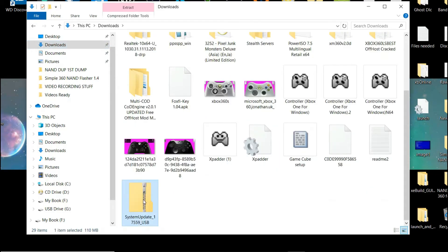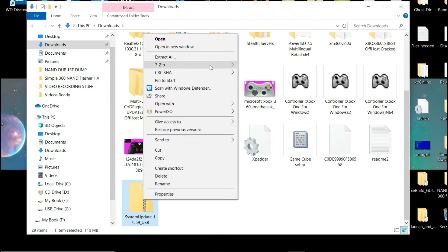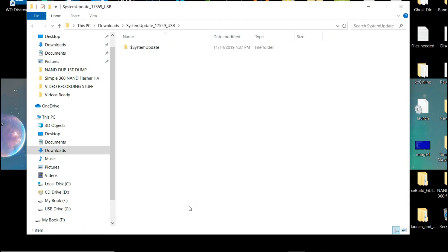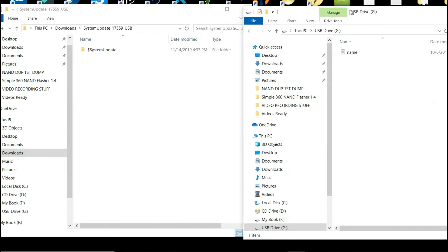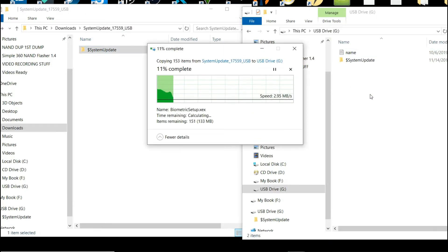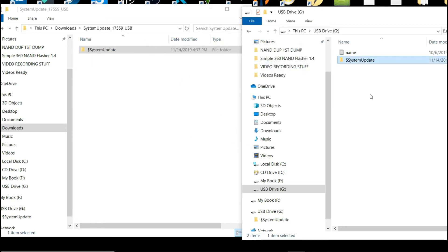Here's mine — I'll go ahead and extract it with 7-Zip. Once it's done, I need to transfer this to a USB. This is the update for the avatar. Open up another window, have your USB plugged in, and copy it over to the USB. Give it a little bit of time, as it is somewhat of a large file. Once it's done, go ahead and plug it into the RGH Xbox.